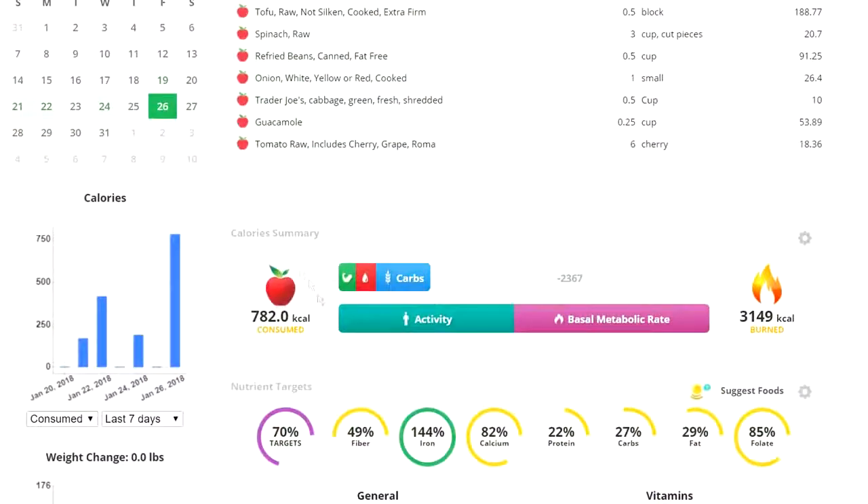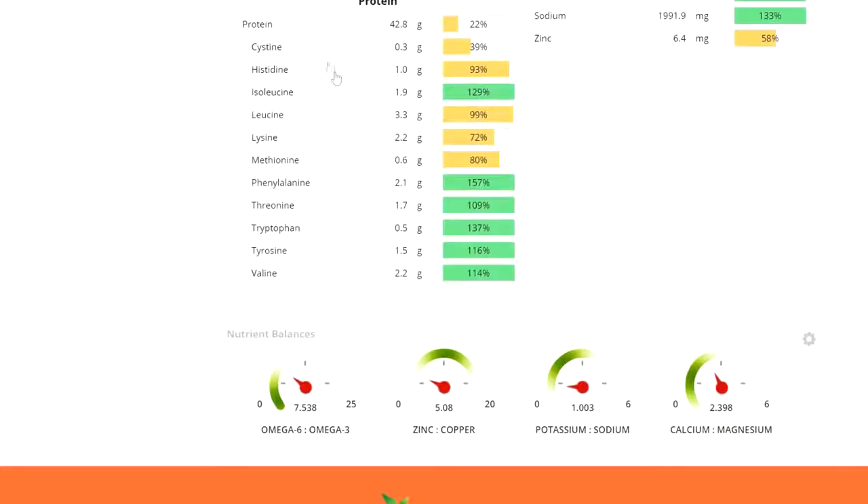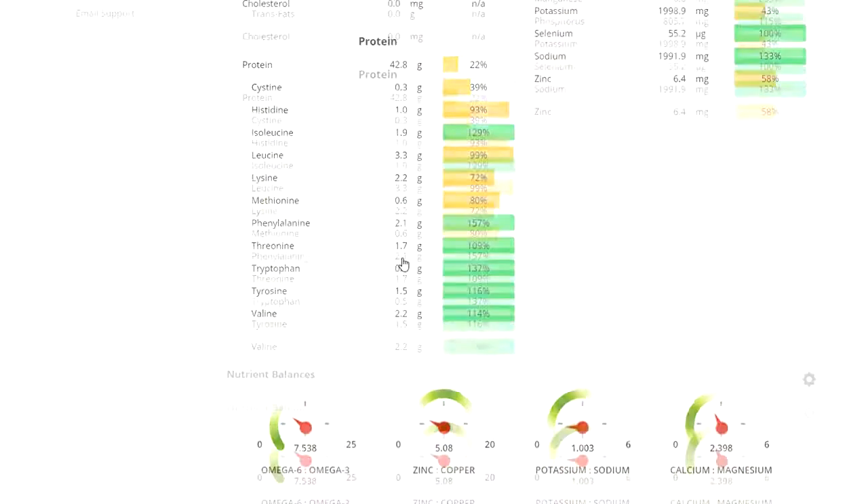Scrolling down, I have 782 calories here. Scrolling down even further to the protein, I have just under 43 grams. This meal is also high in the BCAAs — leucine, isoleucine, and valine — which is great for my bodybuilding endeavors. And that's thanks to the tofu.